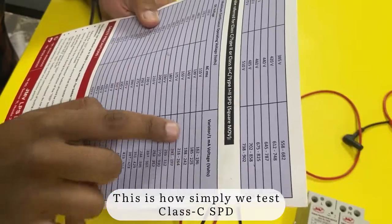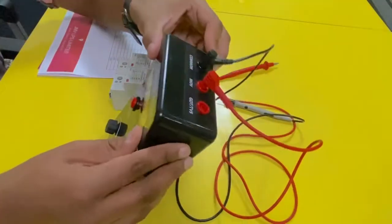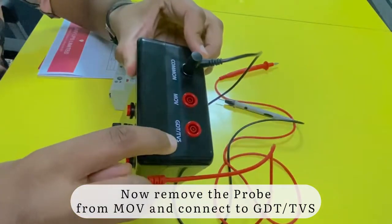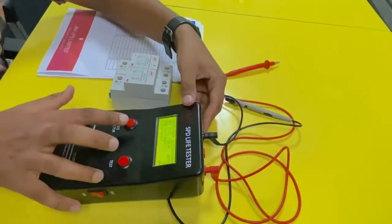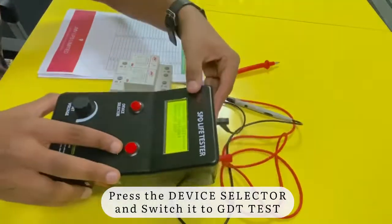This is how simply we test class C SPD. Now it's time to check class B SPD. Remove the probe from MOV and move it to GDT TVS. Press the device selector and switch it to GDT TVS.